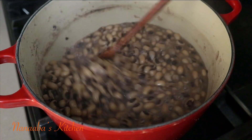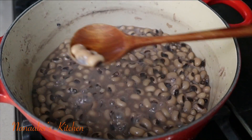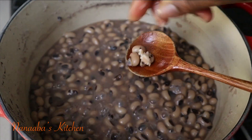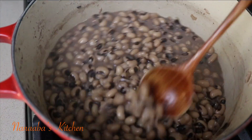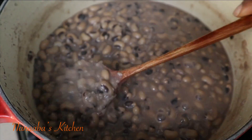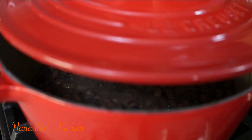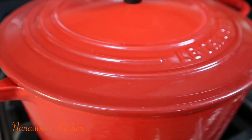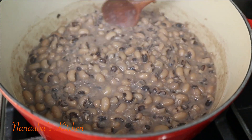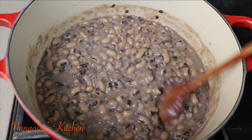The beans have now been cooking a total of 40 minutes and they are perfectly mashable. Now you're just going to keep stirring, using your spoon to crush a few of the beans, and you should have this creamy texture. Cook with the lid on on the lowest heat setting for the next five minutes and your beans are now ready to be served.